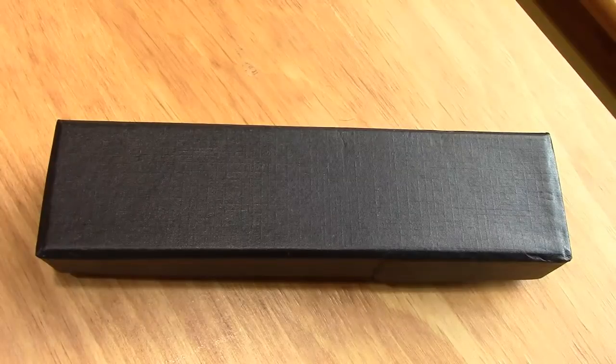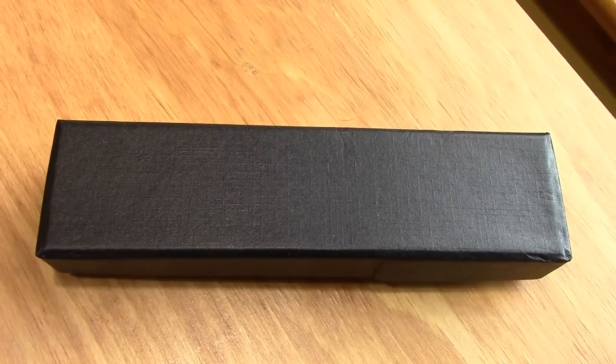Hello, welcome back to another pen talk. Hopefully I'm not repetitive, but I have another interesting pen from China to show you.